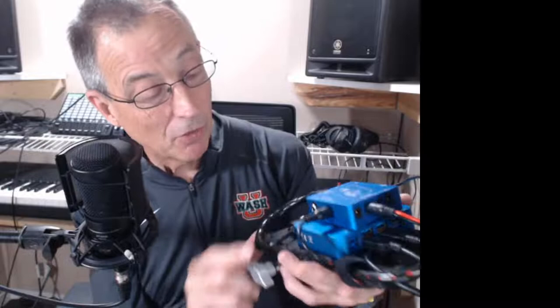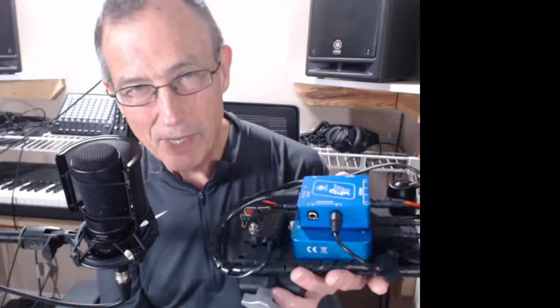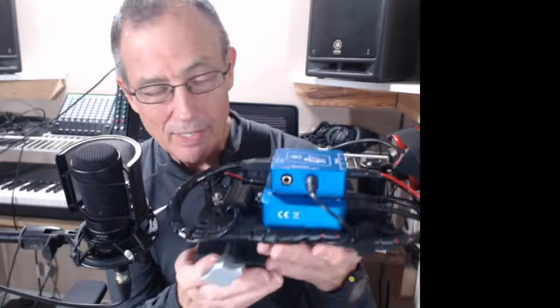I didn't need the focus motor controller built into a Pegasus Astro product — that would have been overkill. I've got a Celestron focus motor and I control it with the Nina autofocus routine. I run Nina autofocus when focusing and again when I need to make changes, and I never need to manually control it through something from Pegasus Astro. So I didn't need to buy the Pegasus power box ultimate, which is over $600.